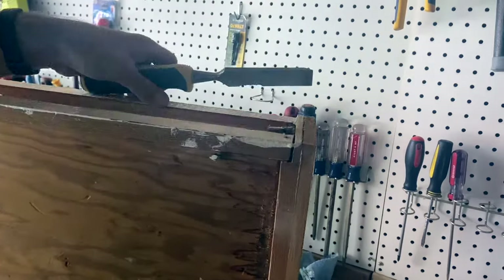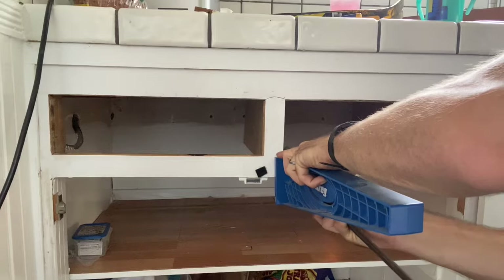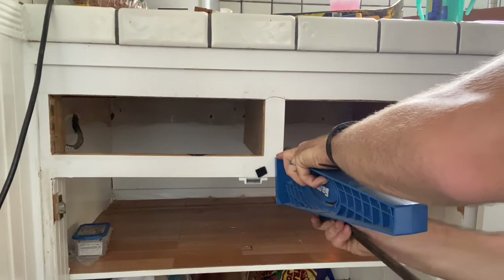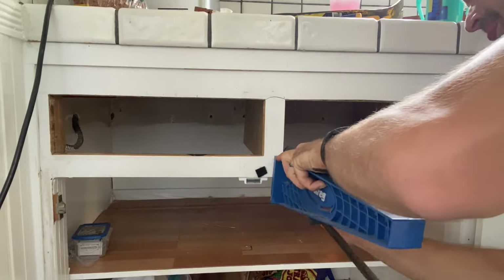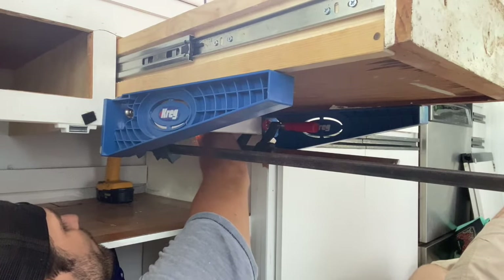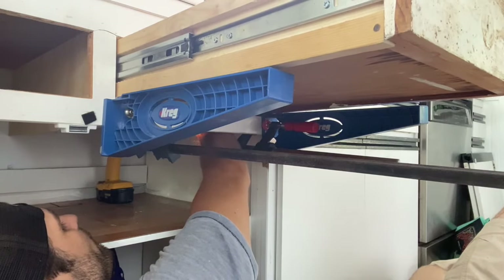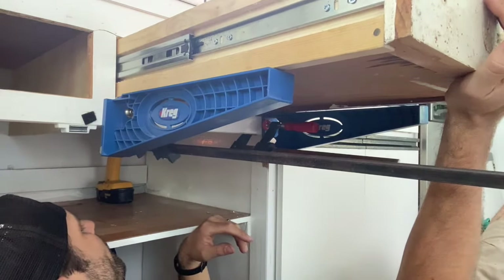Then I used a wood chisel to clear any pieces the router missed and to make it smooth. After a few dry runs, I installed the slides to the box. Lastly, it was time to install the boxes into the cabinets. I used Craig's drawer slide jigs to hold the boxes in place. These are handy tools, but they're definitely not necessary. They did allow me to install the slides while still attached to the box instead of taking them off and making marks and then reattaching them, but that's the main time saver for this job.